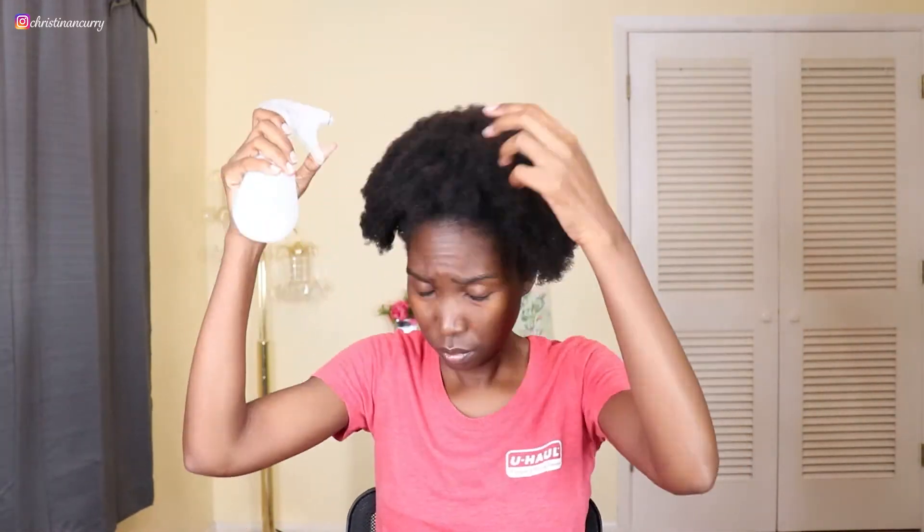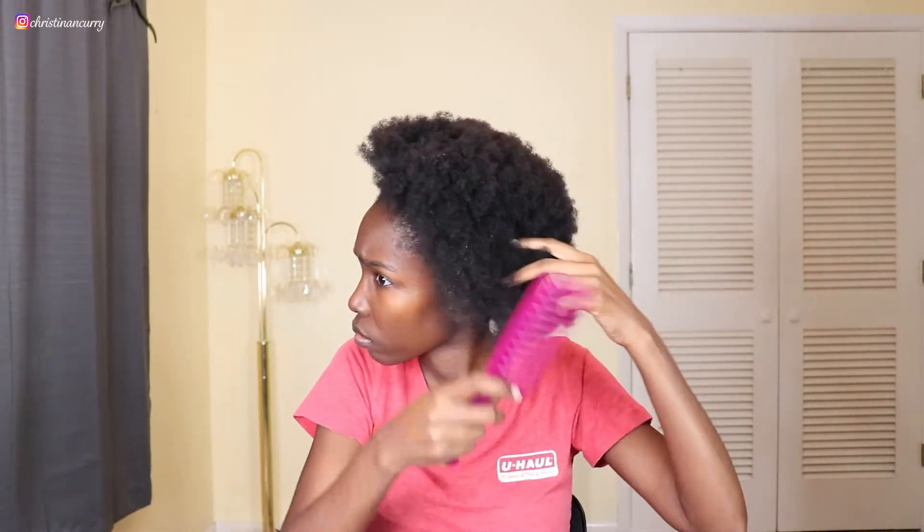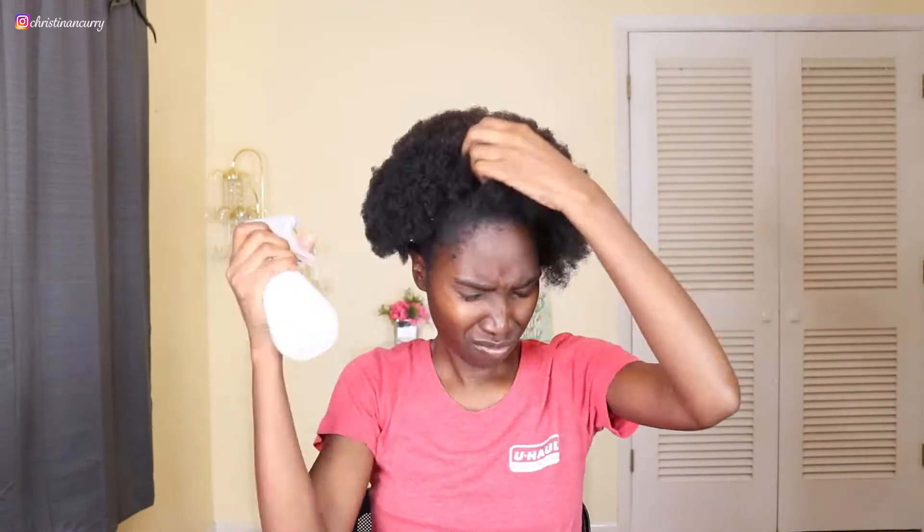After that I'm working my leave-in conditioner in really good. Then next I'm going to go in and oil my scalp with the 10-in-1 hair oil, and then I'm going to add some water to my hair to make it a lot easier to detangle, and I'm just going to detangle with my wide-tooth comb.